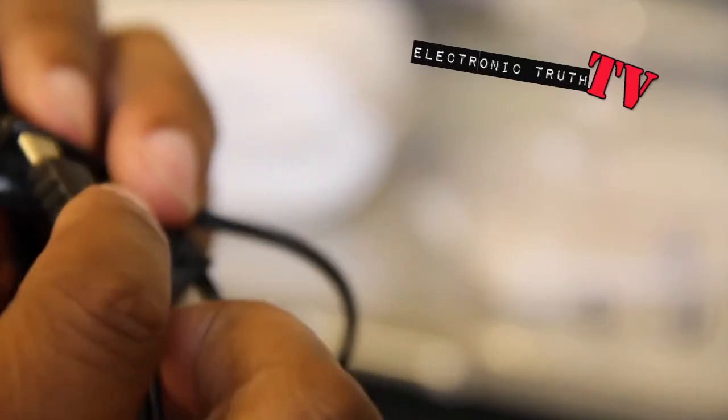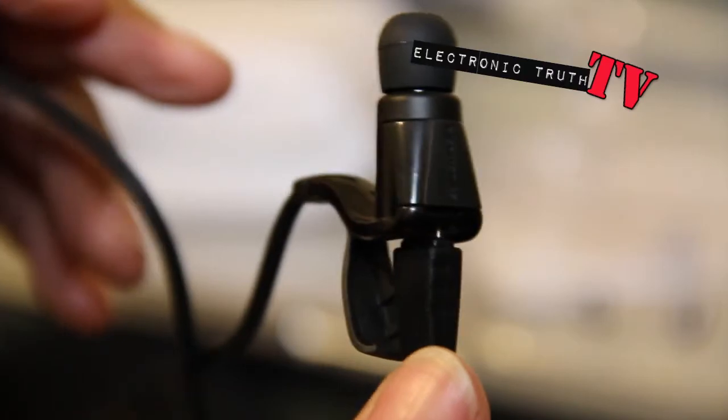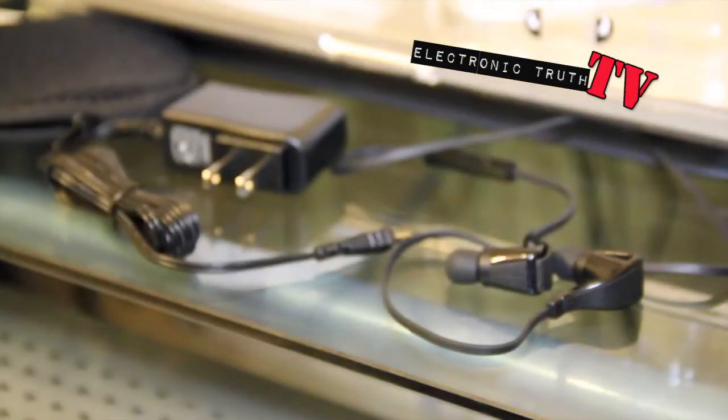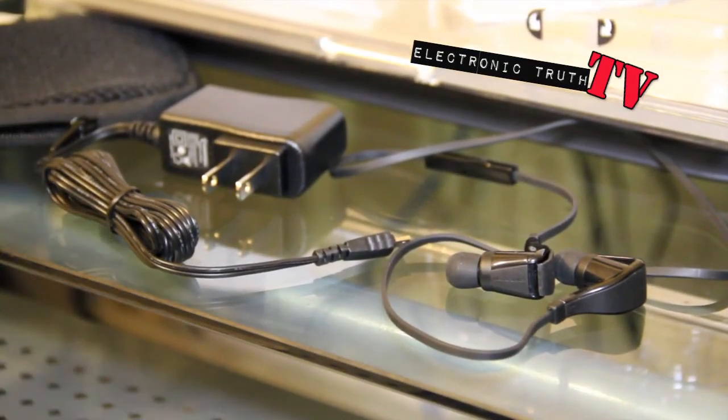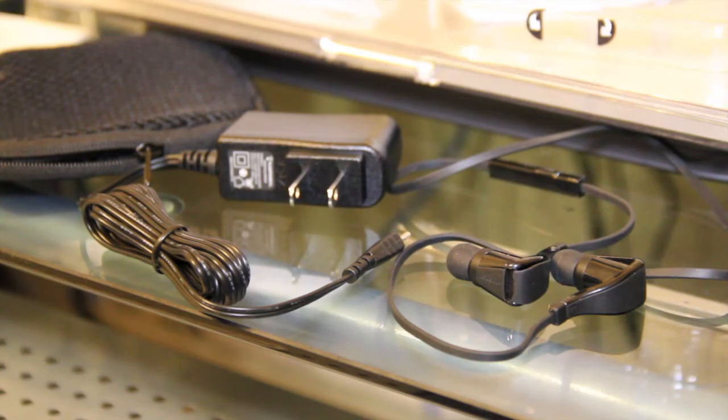It plugs right in to the wall or computer, whatever. So there you have it — the headphones and the carrying bag. I will be doing a full blown-out review on these once I get a chance to actually use them in reality. It's not much to it — like I said, under $100 could be a good solution. I'm going to play with these for a couple days, then I'll do a review.